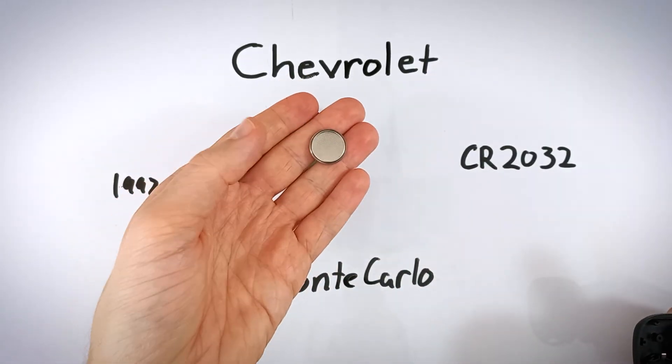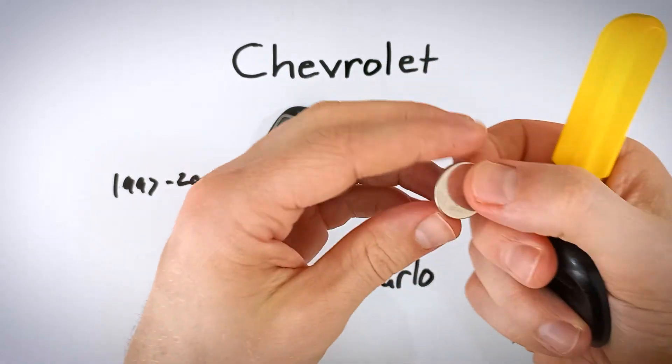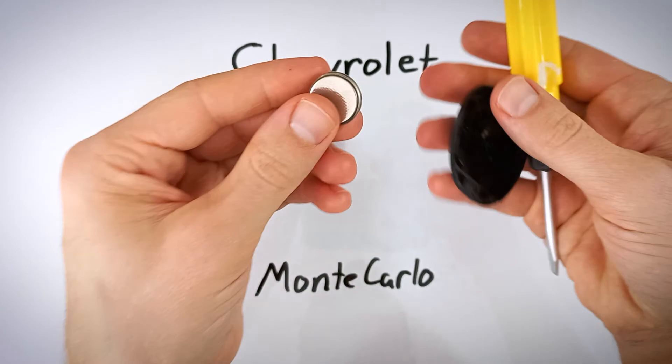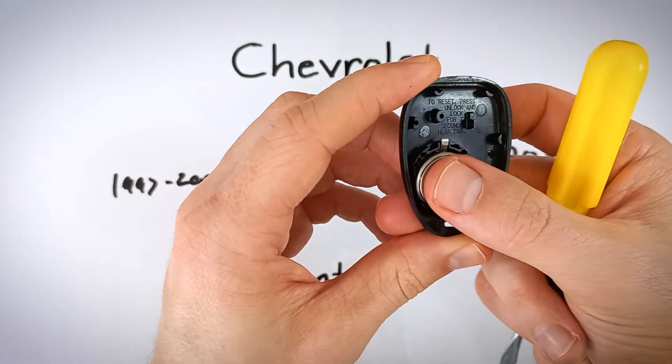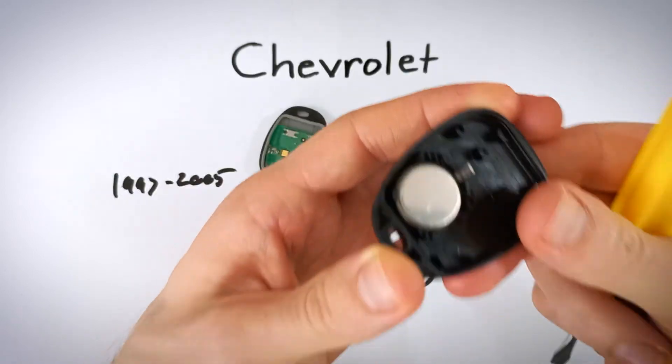Go ahead and dispose of your old battery and grab your new CR2032. When putting it in, make sure the positive side — the side with the plus on it — is facing down. Line it up in the circular area in the plastic and snap it in with the positive side facing down.